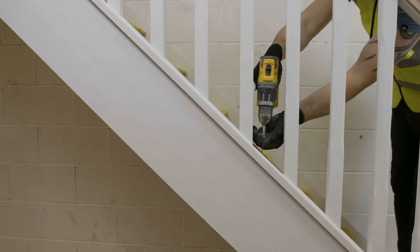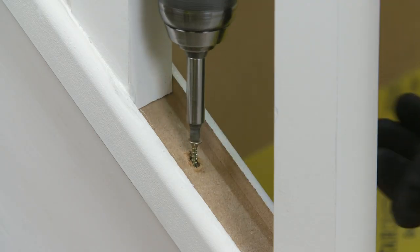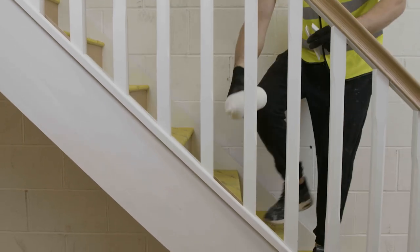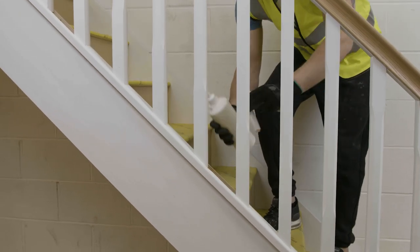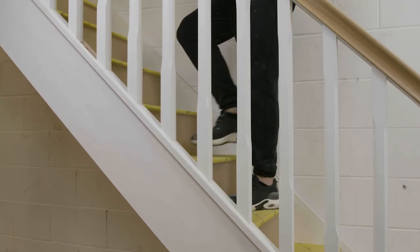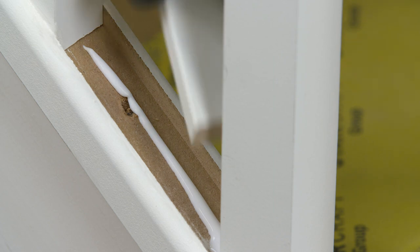Fix through the base rail into the stair string in the spaces where the infill pieces have been left out. After fixing, apply PVA glue to the infill locations. Insert the infills into the glued spaces. Do not mechanically fix to preserve the finish.